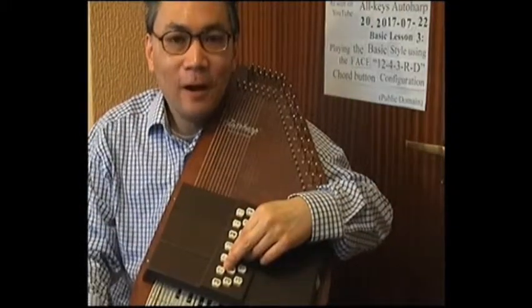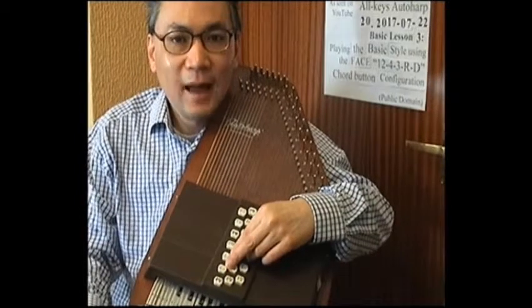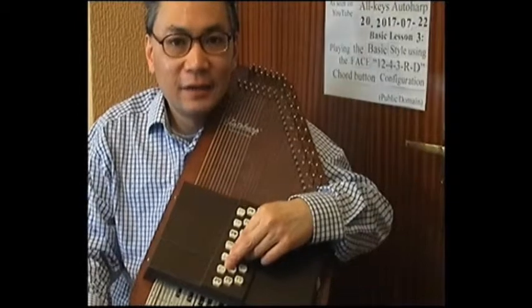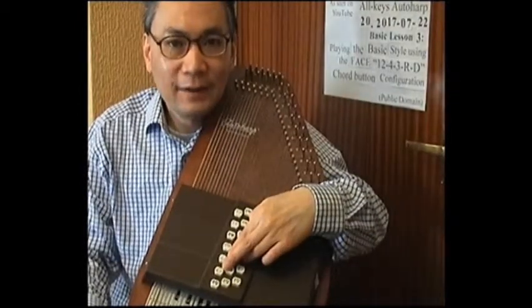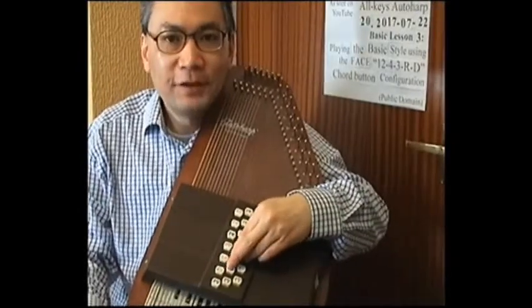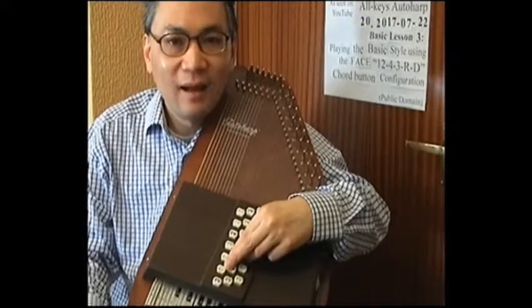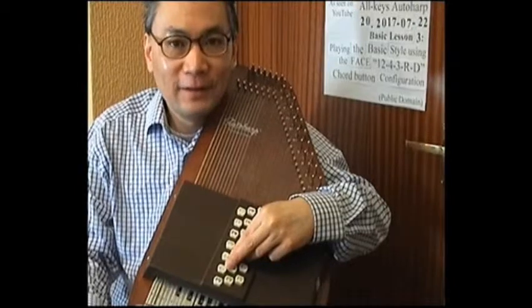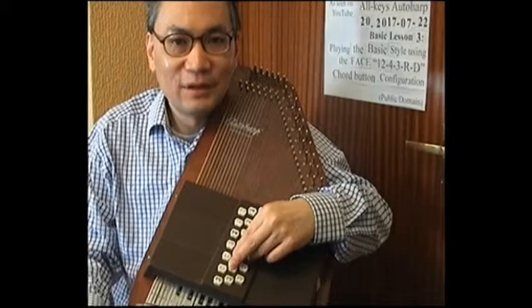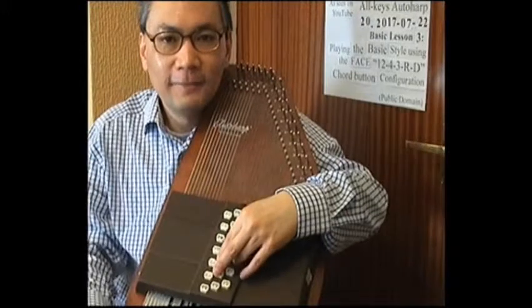I touched upon the benefit of having the 12-4-3-RD chord button layout in video number 16, and how using this layout it allows us to change chords very quickly and easily through the 12 major, minor, seventh and sixth buttons and the four control buttons. To help us easily memorize how to use the four control buttons, I'd like to introduce five different mnemonics. The first mnemonic is 'scuba dom' — subdominant.